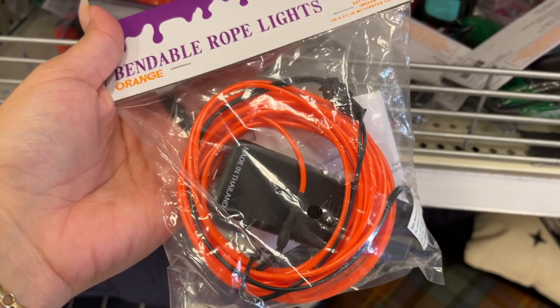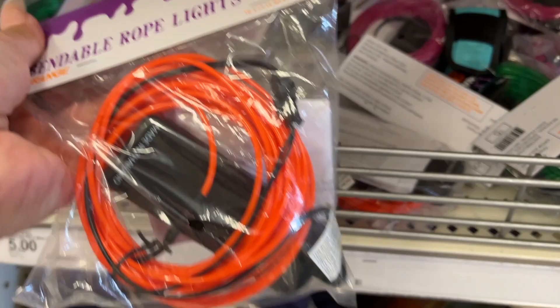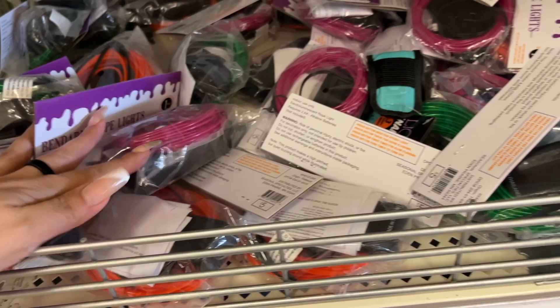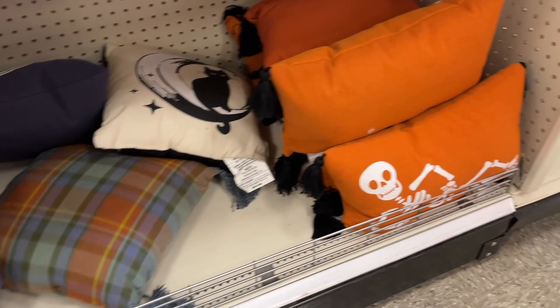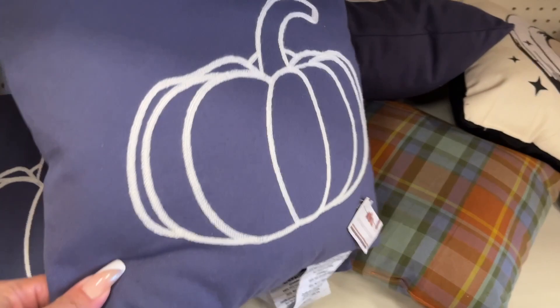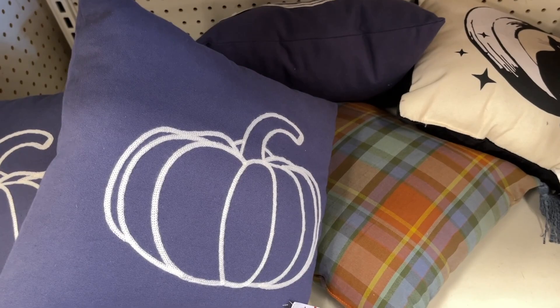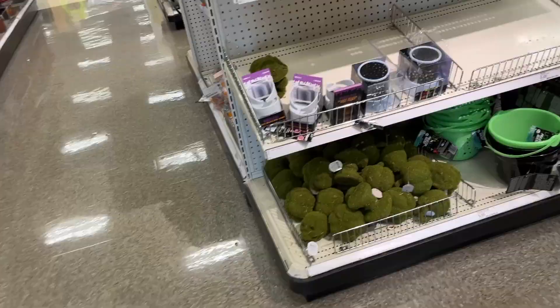Bendable rope lights — five dollars. We have the orange, green, and burgundy. That's it for that shelf. Down here we've seen that pillow, and this blue pumpkin pillow — five dollars. This would go well with the dish cloths we saw on the other side. Blue seems to be the color this year.